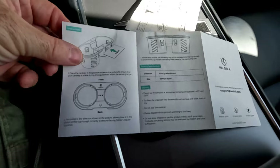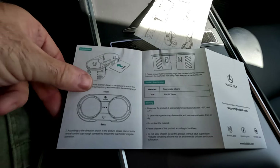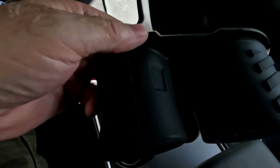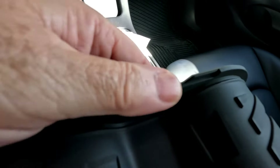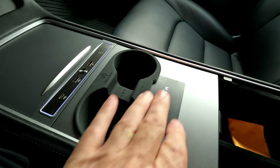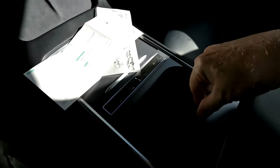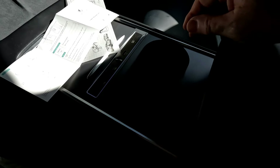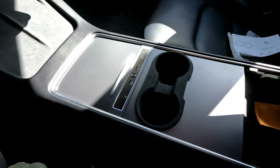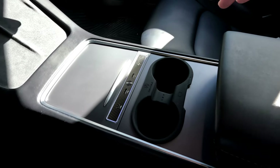Here's what the instructions are talking about — in this little section it has a small slot where you can put your key card. I didn't notice that — let me take it back out so you can see it. It has a little slot there, and you can put your key card in and it stays in place without falling out. That's pretty cool, because if you use a key card to get into your car and you're driving, it won't slide around or get lost between your seats. You just slide it in there and it stays in place.